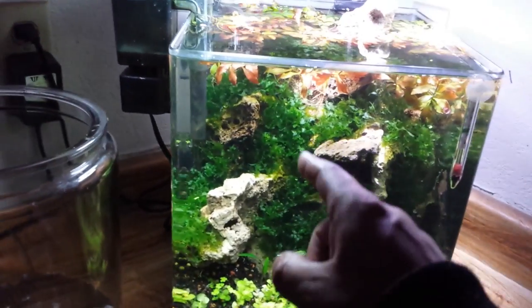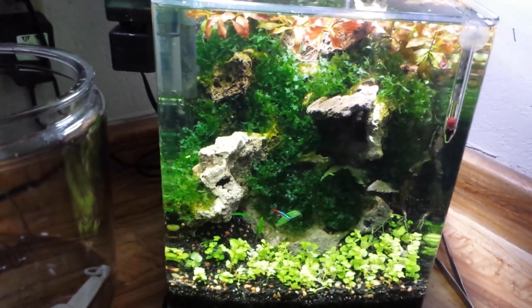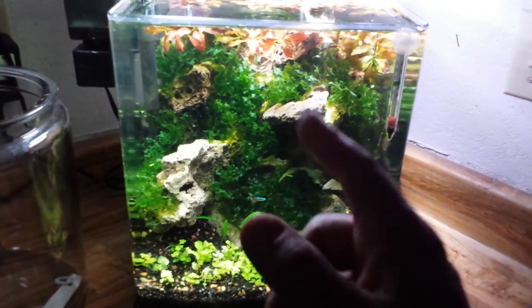I've got something really cool I'm going to do with this plant though. I'm actually going to be tying it to some rocks. You're going to have to tune in for that - when that comes it's going to look sweet.